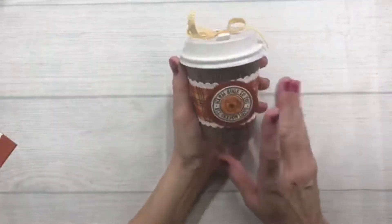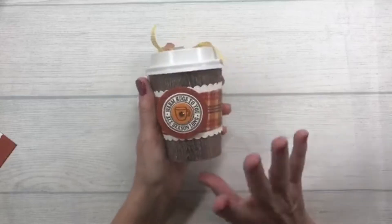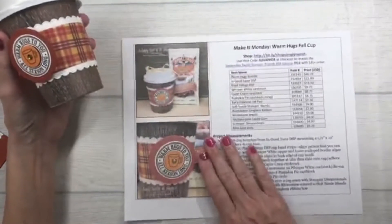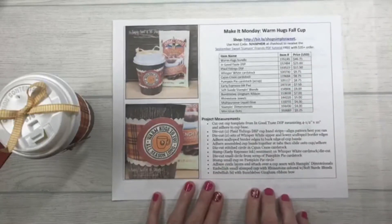Today we are going to make this really cute project from the Heartwarming Hugs bundle, but I've given it a fall look instead. If you saw my Facebook post earlier, I do have the project sheet available on my blog — you can go grab that; it tells you the measurements and supplies I used.